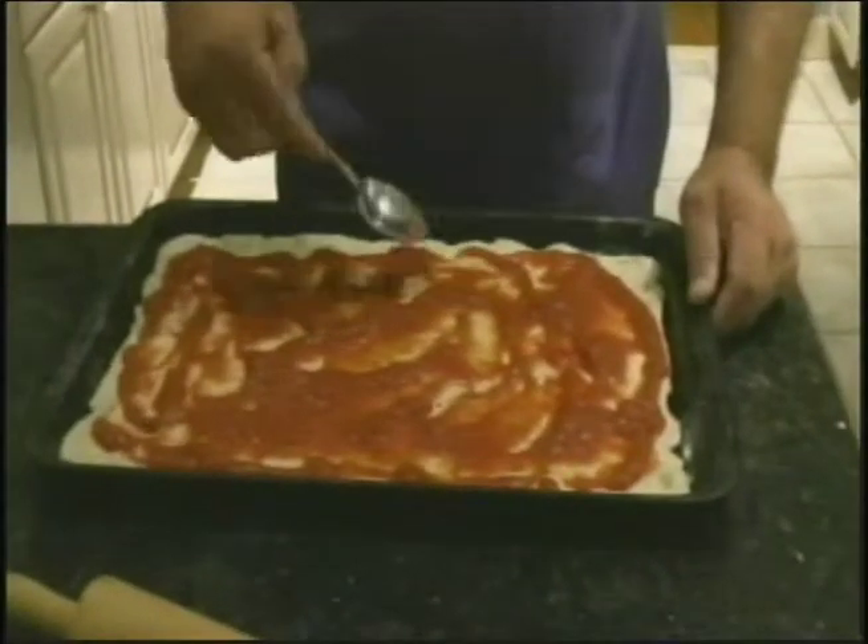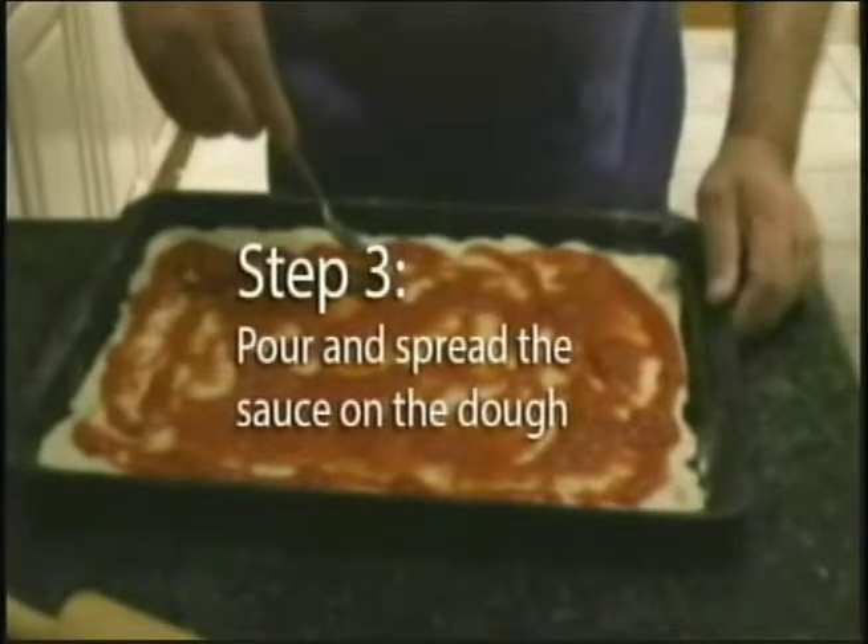Step three. Next you'll want to add your tomato sauce. Pour some on the dough and spread it evenly with the spoon.